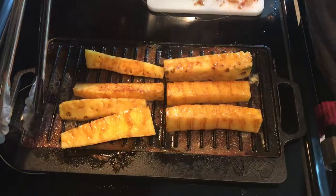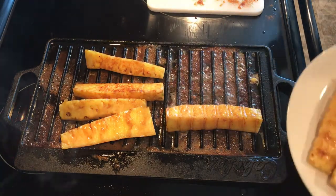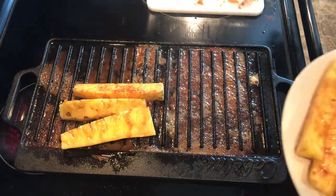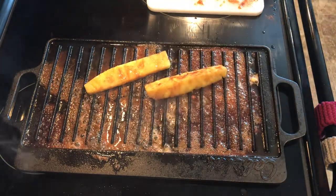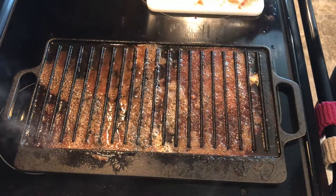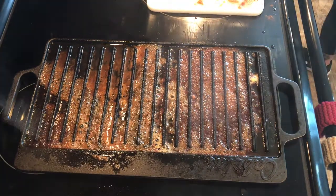As it cooked, the sugar started to burn and it was smoking really bad all over my house. My kid was freaking out — she's terrified of smoke — so I had to take my pineapple off earlier than I wanted to so I could make the smoke go away.